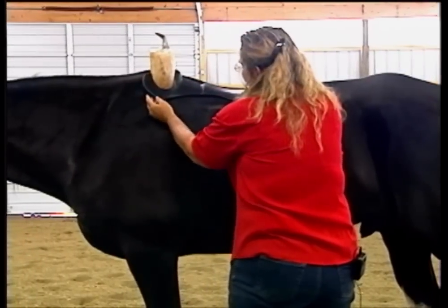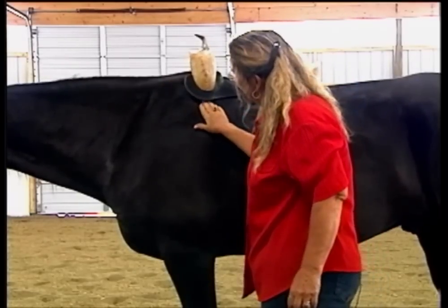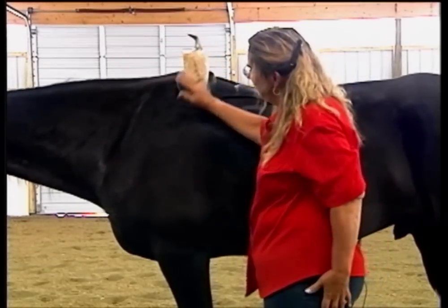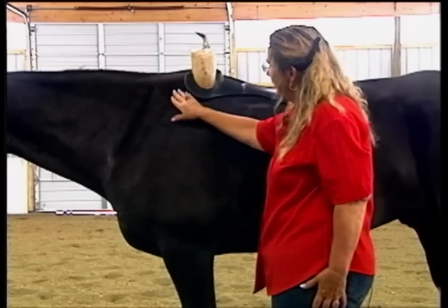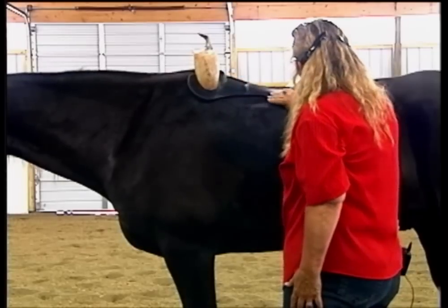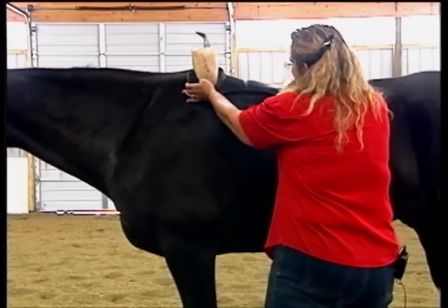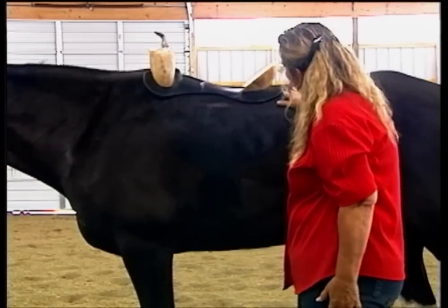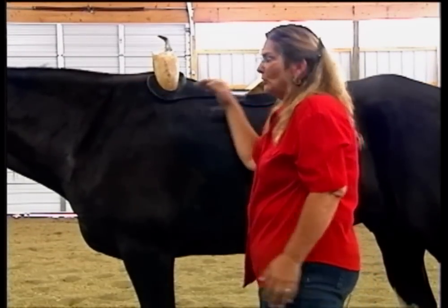We designed it so that it sits forward over the withers and shoulder. You'll see how much freedom there is right here — we don't want any restriction in the shoulder area. Gaited horses have more lift and/or reach in their front end, which means that their scapula rotates back significantly more than a non-gaited horse's with every stride. We wanted this to be totally non-restrictive here but to sit nice and evenly all across the rest of the back. We don't want it digging in here; we want nice even contact all along here and little or no contact up here so that the shoulder can move freely.